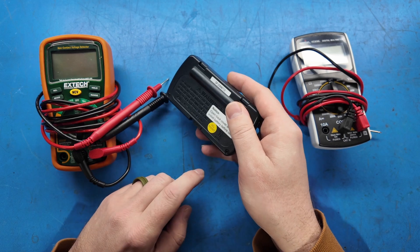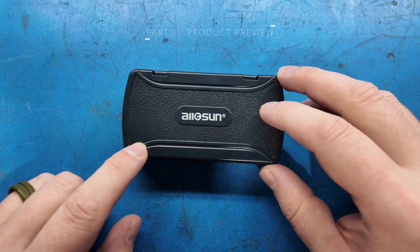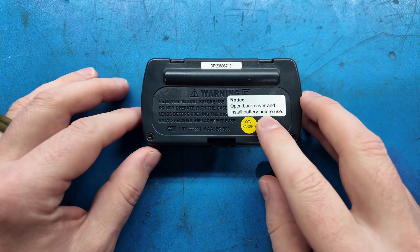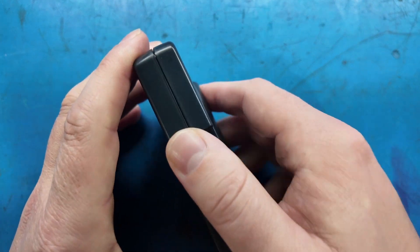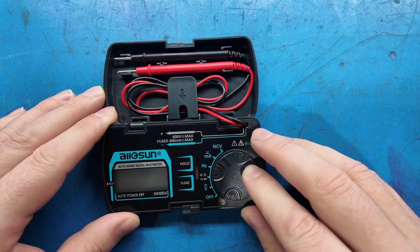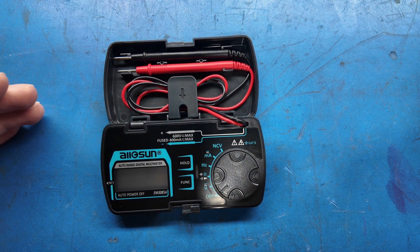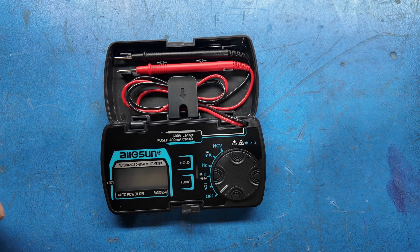We're going to take it apart first. As Dave Jones would say, we're not going to turn it on — we're going to take it apart, pull these screws out, have a look inside, put a battery in it, and then do some testing. Before we do that, let's look at the case. It's plastic, probably ABS. On the back there's some information: install a battery, read the manual, don't operate with the case off.